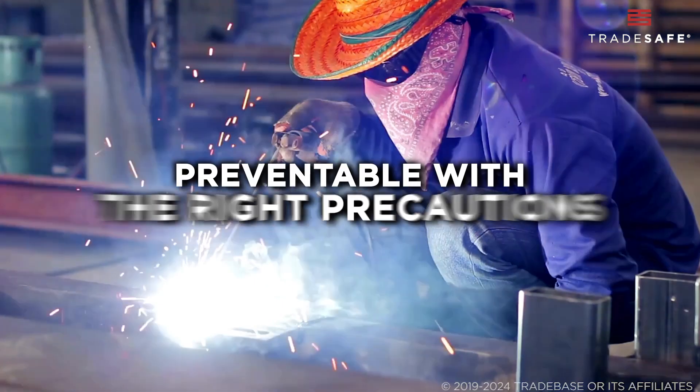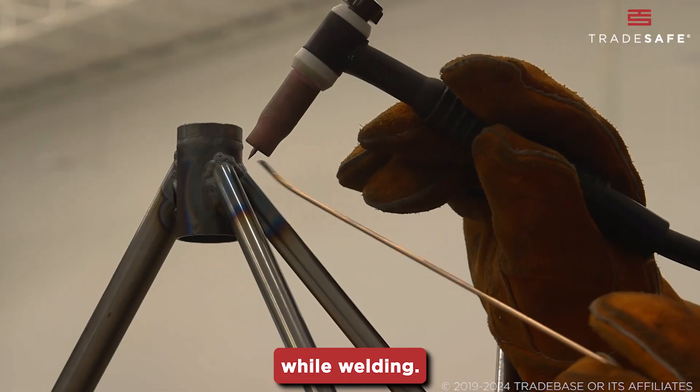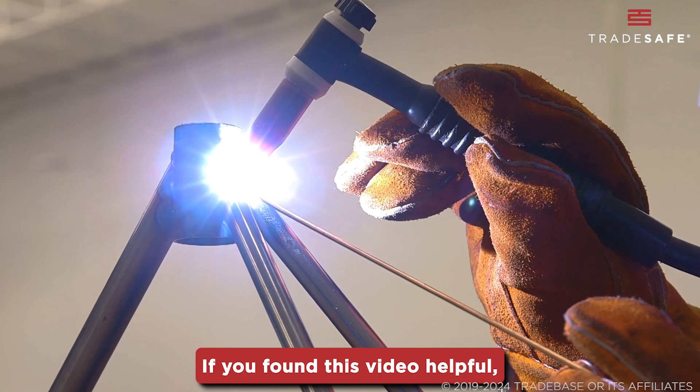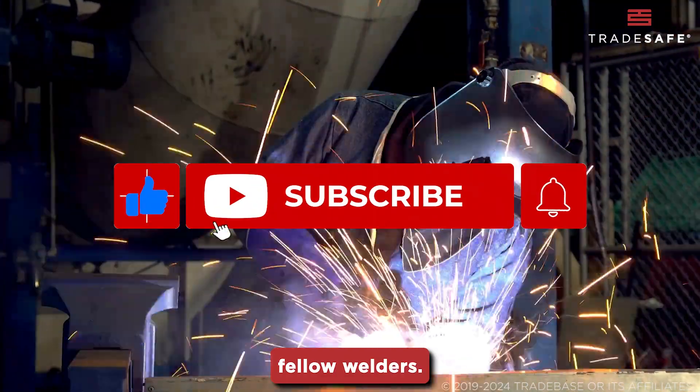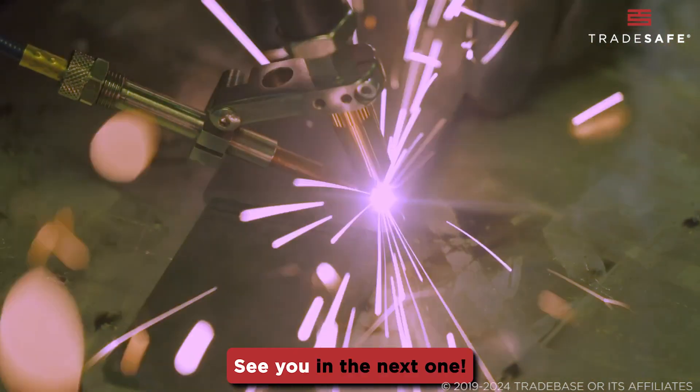Welder's flash is preventable with the right precautions. Protect your eyes and stay safe while welding. If you found this video helpful, give it a thumbs up and share it with your fellow welders. Don't forget to subscribe for more tips on industrial safety. See you in the next one!